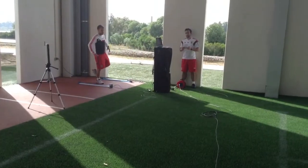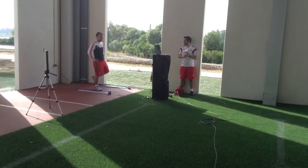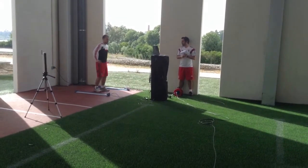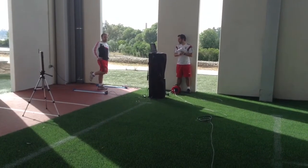Right leg, and on your ribs, it's the same thing like the first jump, okay? Go down, up, reception, and you change for the left leg, okay?